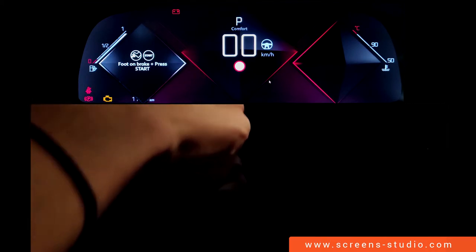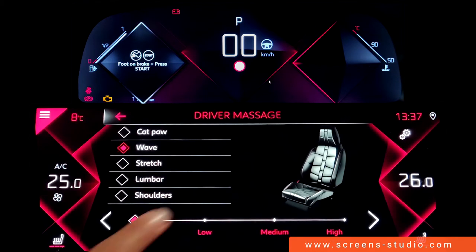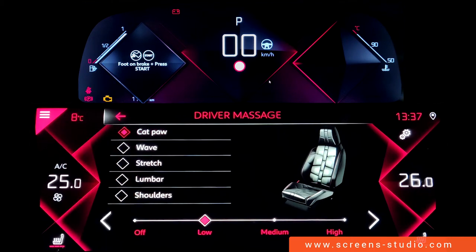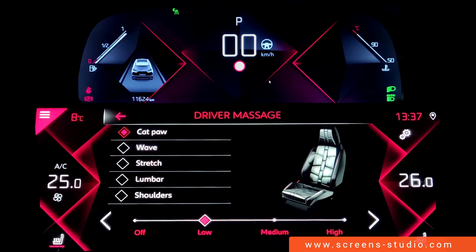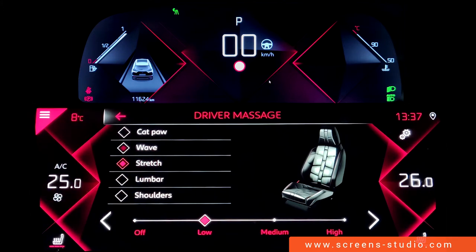Moving on to the driver massage function in Style 2. There are different intensities to choose from. The available massage types are cat paw, wave, stretch, lumbar, or shoulders.